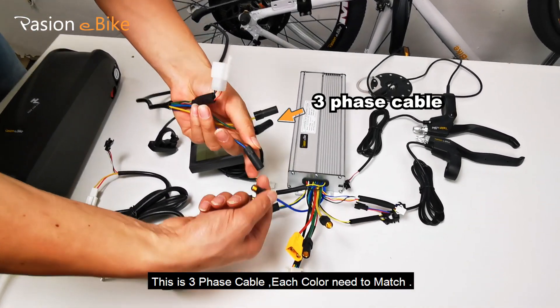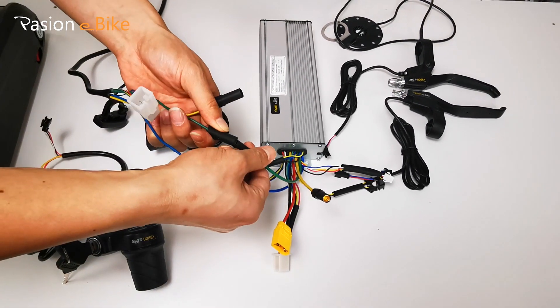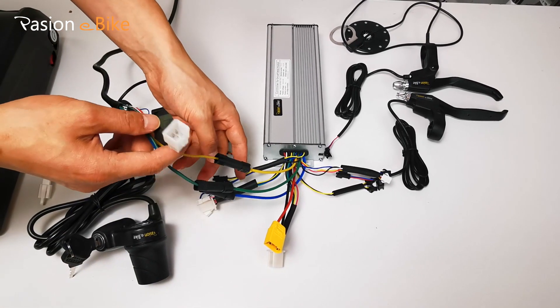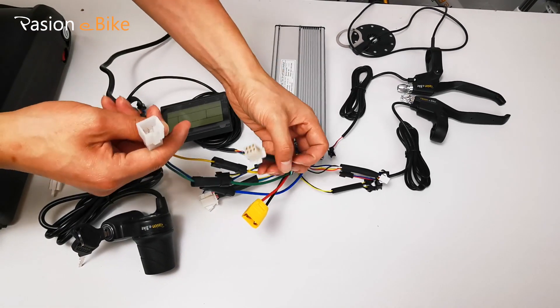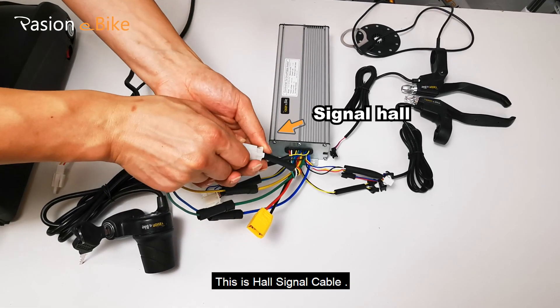This is the 3-phase cable — each color needs to match. This is the hall signal cable.